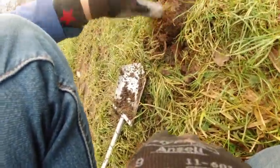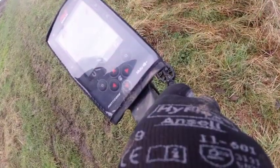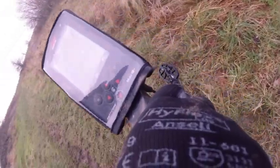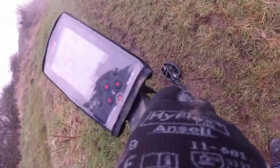The wind is freezing cold. Metal detecting — it's definitely not for pussies. If you're a pussy, you don't buy a metal detector. It's not for pussies.